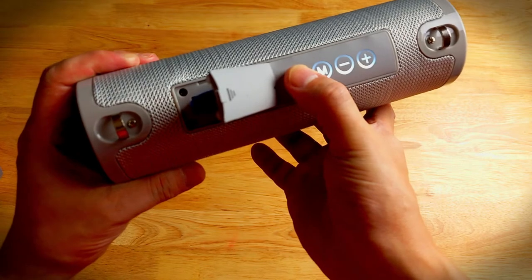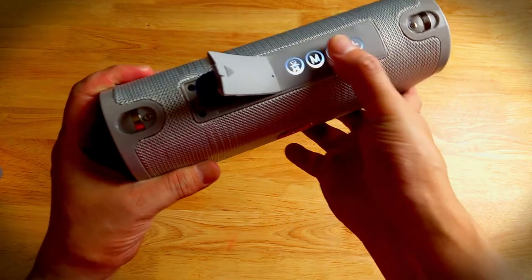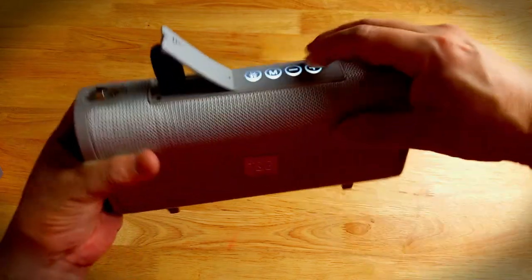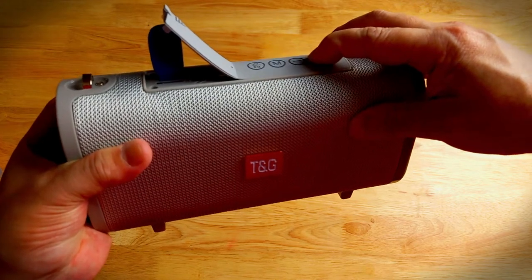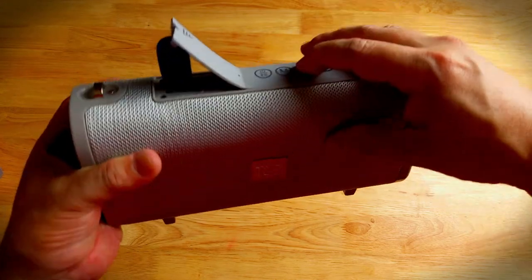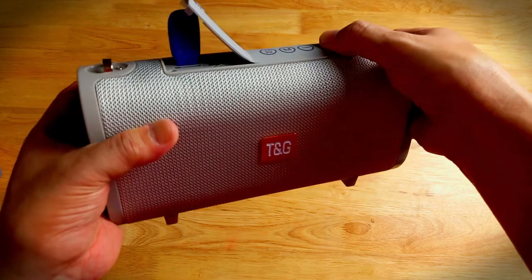Let's play it again. Let's try volume down and volume up. Okay, volume down. Let's try to skip a file.